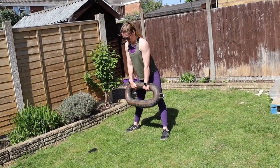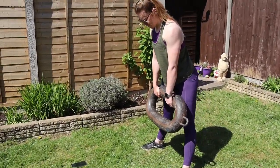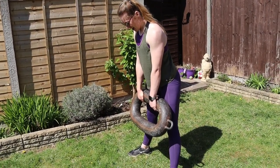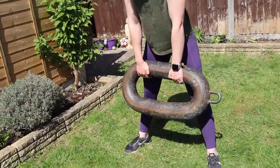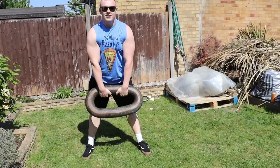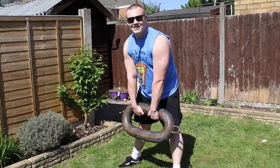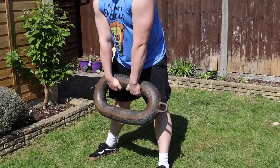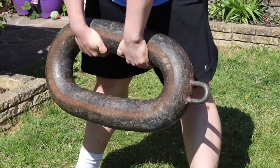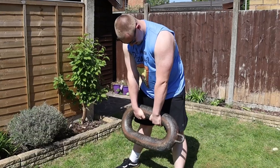We then decided to do a bit of a grip feat and tried to do double overhand hold for time. That's way harder than it looks. Then of course Matt had to give it a go just to beat me. Grip, grip — are they slipping yet? Not yet. 45 seconds gone.